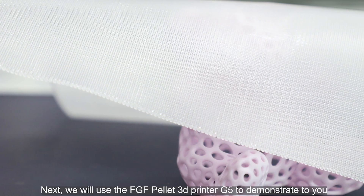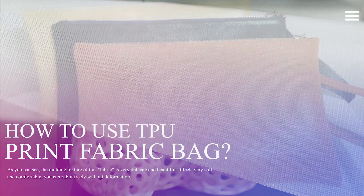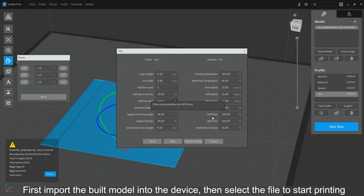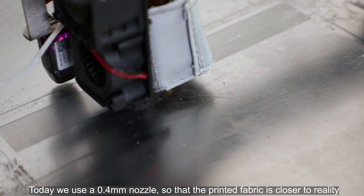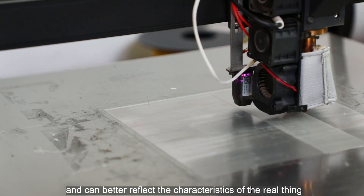Next, we will use the FGF Pellet 3D printer G5 to demonstrate how to use TPU to print the fabric of a handbag or leather bag. First, import the built model into the device, then select the file to start printing. Today we use a 0.4mm nozzle so that the printed fabric is closer to reality and can better reflect the characteristics of the real thing.